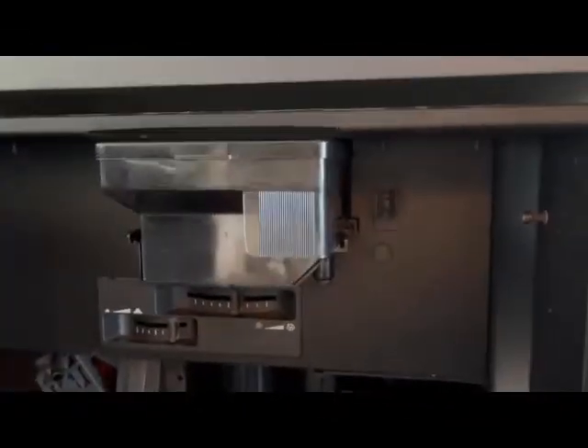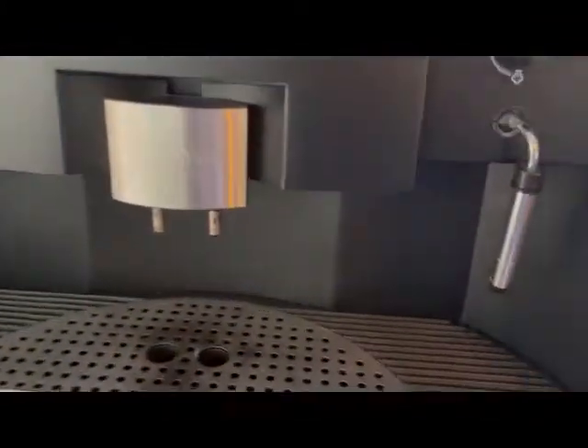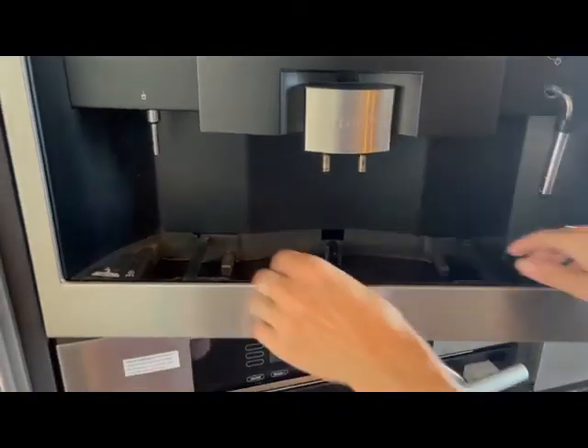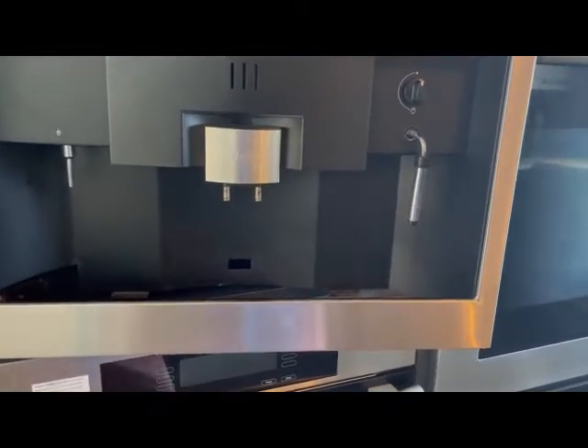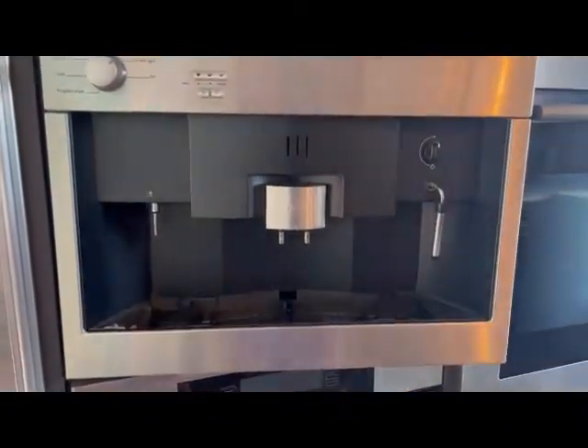The waste basket collects the grounds after the machine grinds the beans and makes the coffee all in one fell swoop. There's one other thing that needs to be cleaned almost daily or every other day — the little reservoir where water collects during the rinsing cycle or when using the hot water spigot. I suggest using the tea kettle instead. This reservoir just lifts out — take it to the sink, rinse it, and put it back. That little orange indicator goes back in the middle.